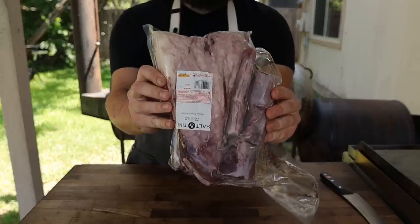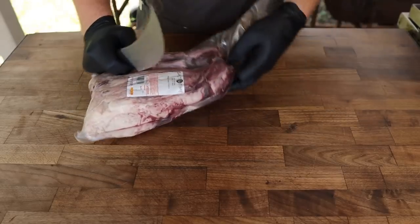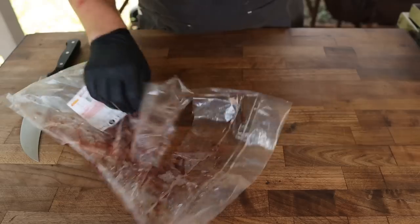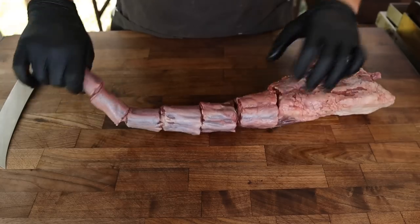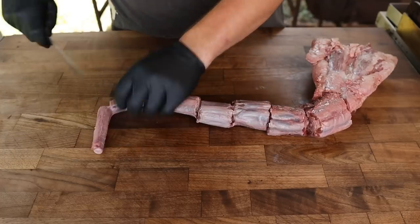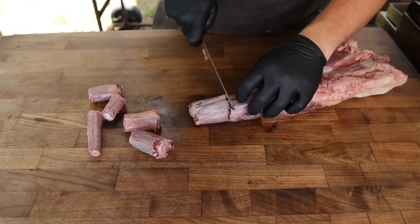This is an oxtail. I picked this up at my local butcher shop, Salt and Thyme — it's a Wagyu oxtail, so you know it's going to be delicious. First thing we're going to do is open this up and see what we're working with. This is the tail of the cow, and they scored it right here for me, which is beautiful. Now we're going to go through and just separate it. You could cook this whole and then chop it up once it's fully cooked, or you can cook it in individual pieces, which is what I'm going to do.